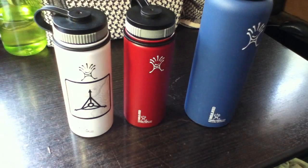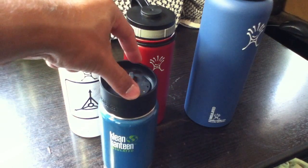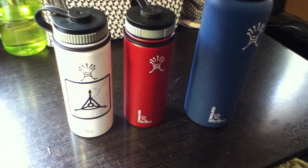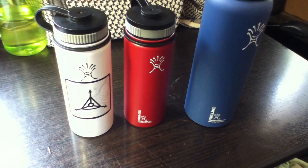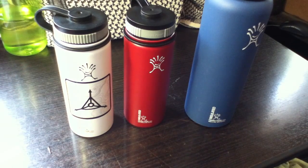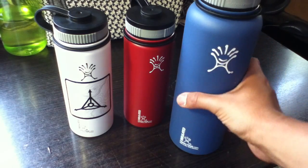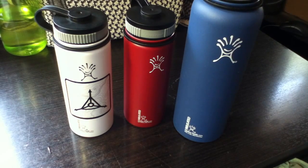I really prefer Hydroflask over Klean Kanteen options because Klean Kanteen only has three sizes for their bottles and only one mouth size. Hydroflask has three mouth sizes, multiple colors — like seven colors — and multiple sizes, like seven sizes total. So if you're looking for an insulated hydration bottle, I definitely think you should look into Hydroflask because it's a great option.